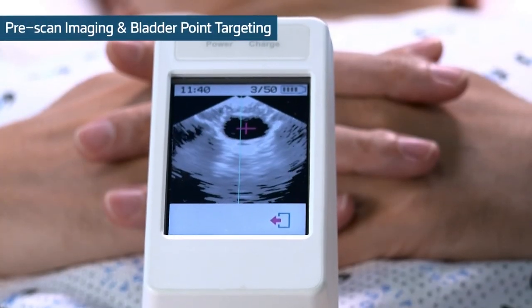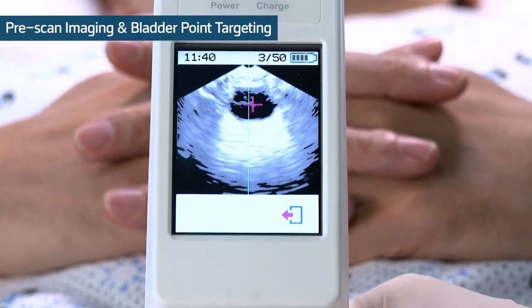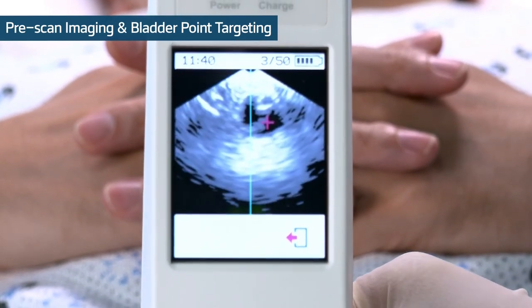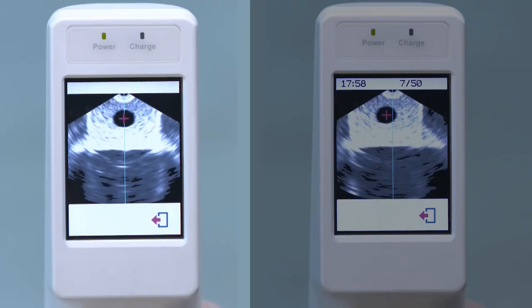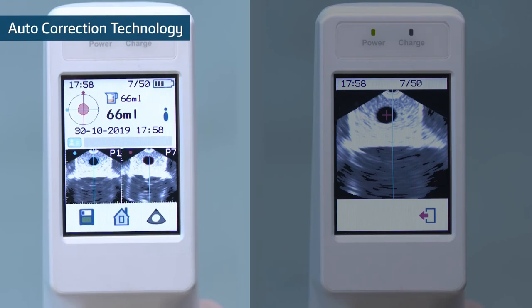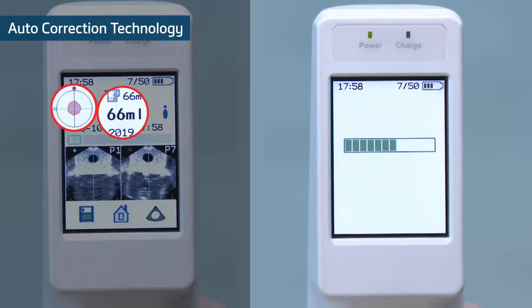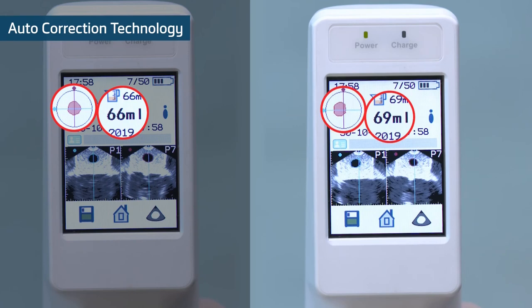Pre-scan imaging and bladder point targeting: the live image of pre-scan and bladder point leads to short scan time. Auto-correction technology: by using 3D volume estimation modeling, bladder volume is accurately calculated even in the case of off-center scans.